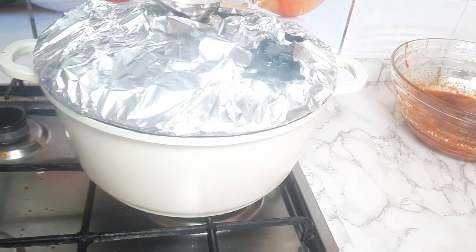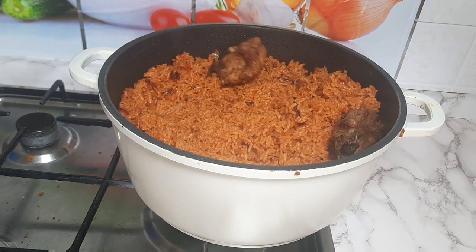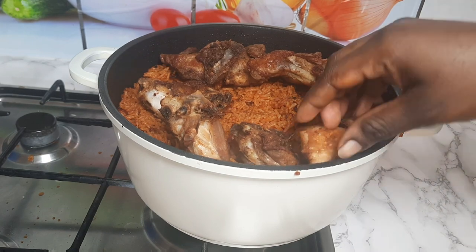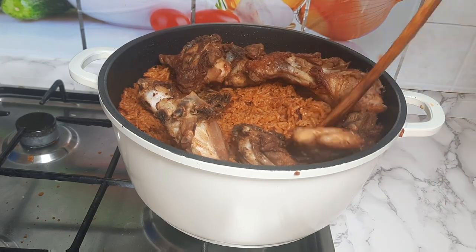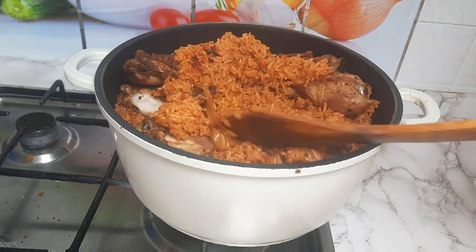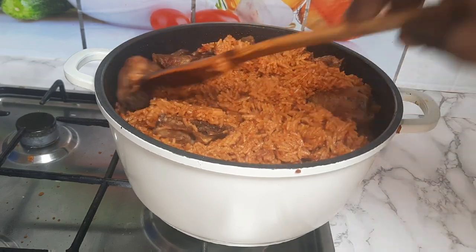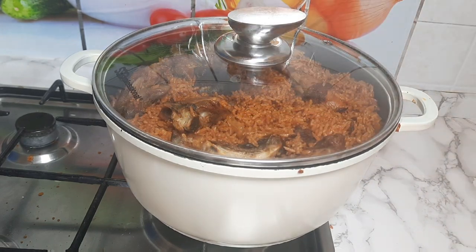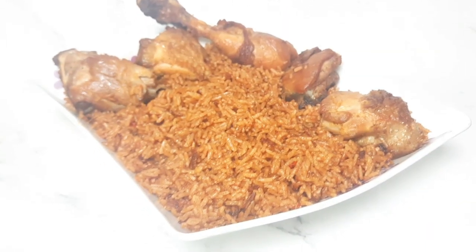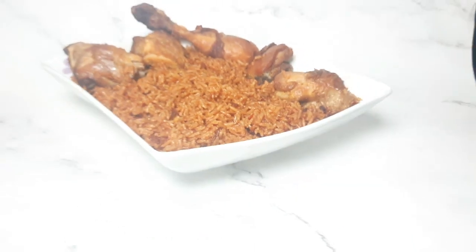Your Jollof rice will be ready after covering it with napkin and keeping it on fire for about 15 more minutes. See how it came out perfect — you add your chicken to your Jollof, give it a stir, then serve it for the family. It looks so delicious and very simple to prepare. Please don't forget to subscribe and leave a comment. Thank you guys for being with me — God bless you and see you on my next video. I love you guys, thank you so much.